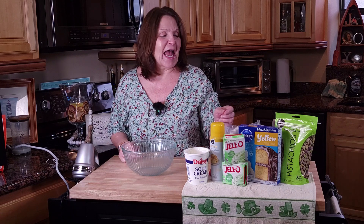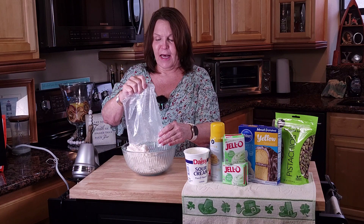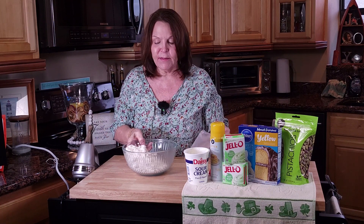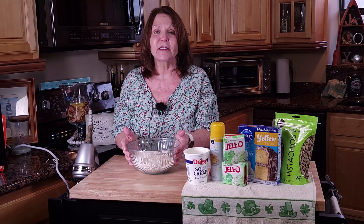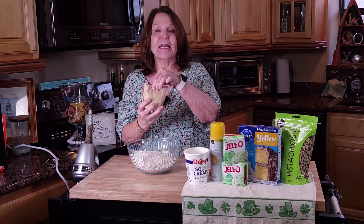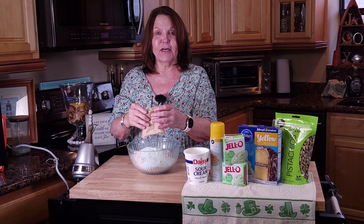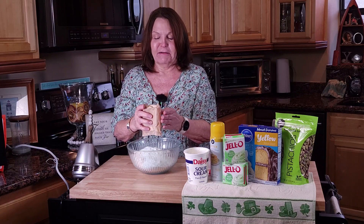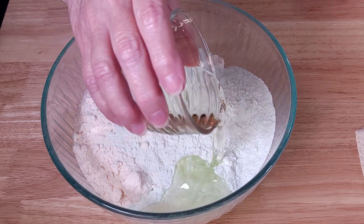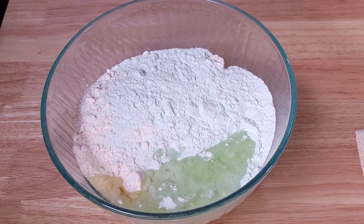In the mixing bowl, we're going to add one cake mix — we are using a yellow cake — and just dump all of this in. There is no rhyme or reason as to how you put this in; it just all goes in. We're also adding two packages of pistachio instant pudding. Here comes that green — St. Patty's Day green. We will now add a quarter cup of canola oil. You could use sunflower oil or another neutral oil. Then a quarter cup of water.